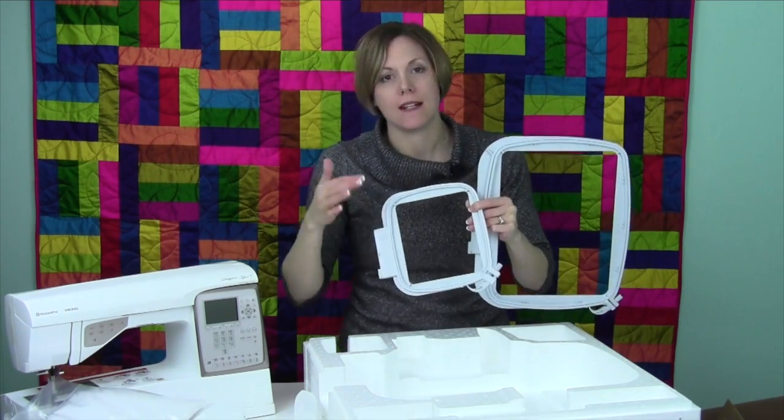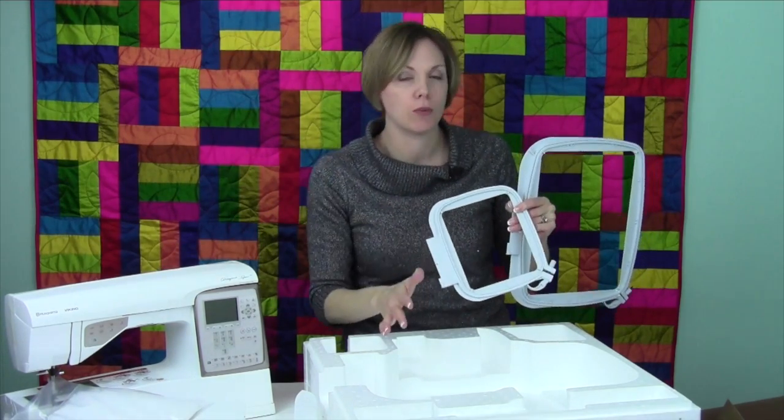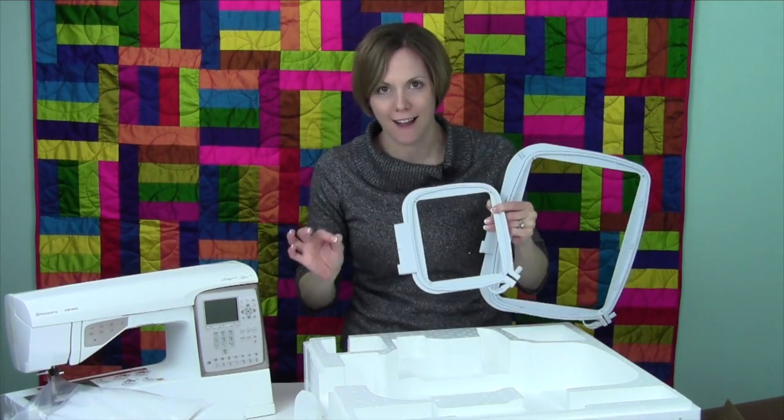We're going to do a variety of videos on stabilizers, on threads. We're going to get into the sewing machine, we're going to get into the embroidery, and you are going to fall in love with this machine.